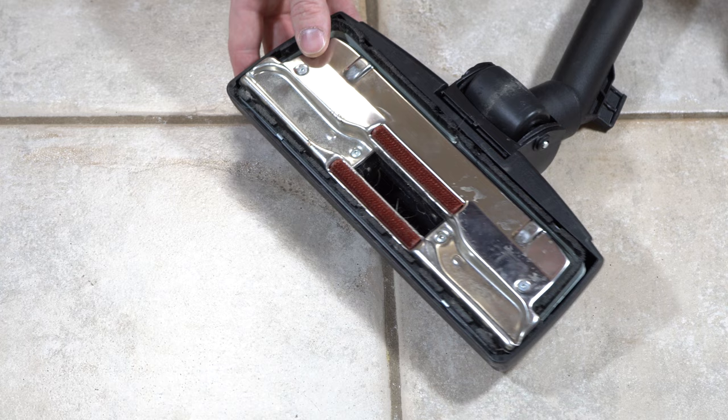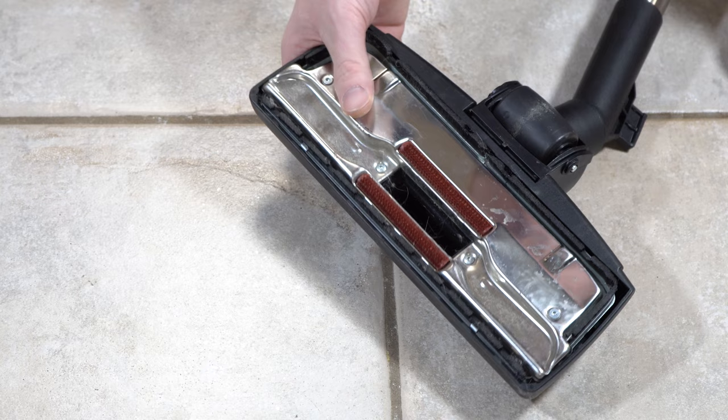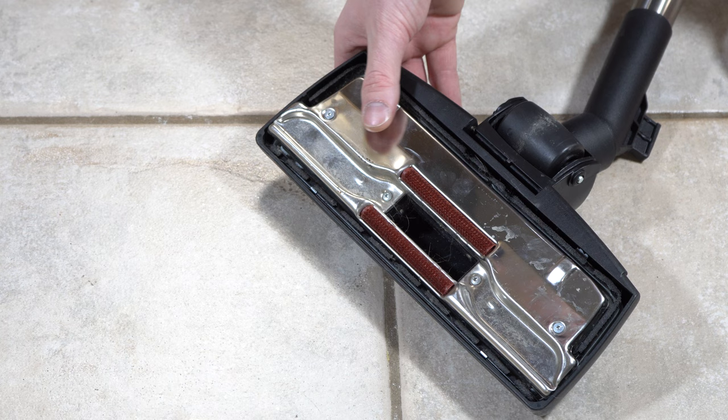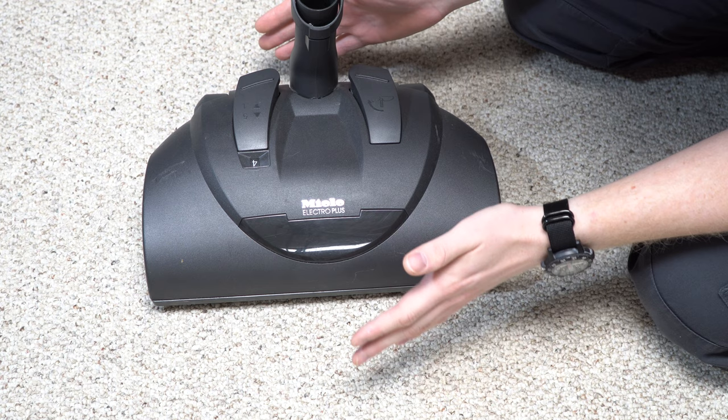This is a very basic nozzle — there's not even a spinning brush. You have brushes around that make contact with the floor, a wheel, suction in the middle, suction evenly distributed on the sides. And then the brushes go down, and the metal plate will just make contact with carpet or area rugs. Very basic design. This sort of nozzle is available on more vacuums than I can name.